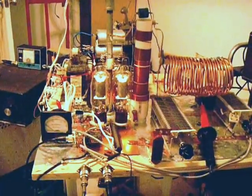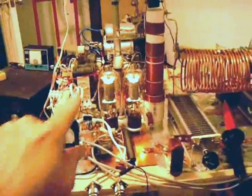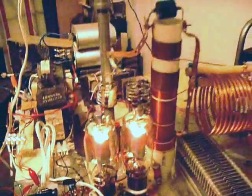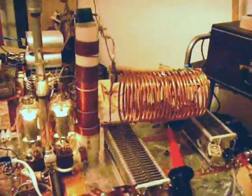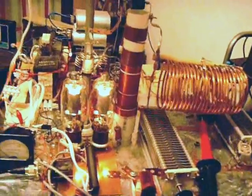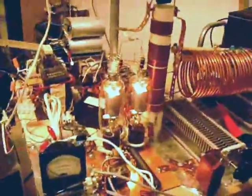This is a breadboard linear amplifier made using a couple of 572B tubes. Everything's made from scratch here — the coil, the RF choke — except for the capacitors and so forth. I just kind of put this together to experiment a little bit. Let me introduce the thing to you.